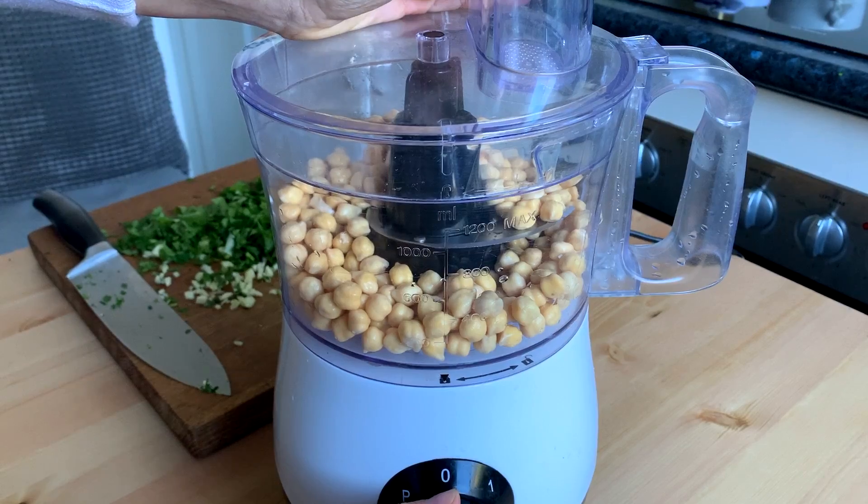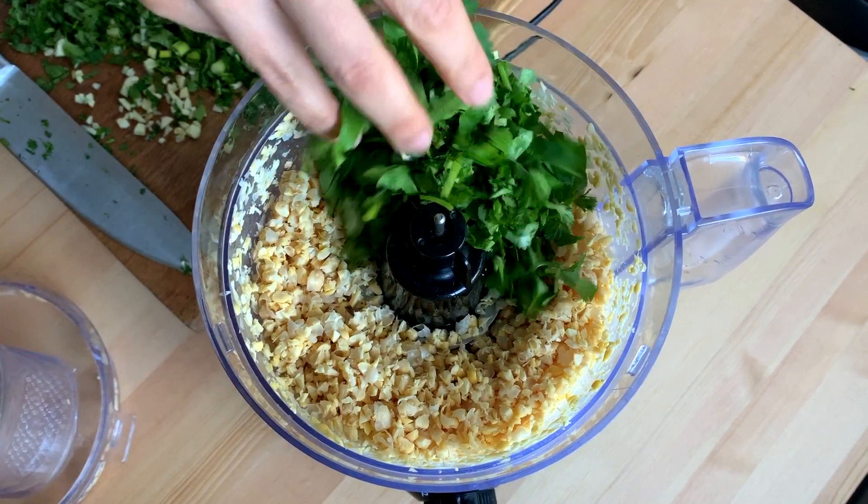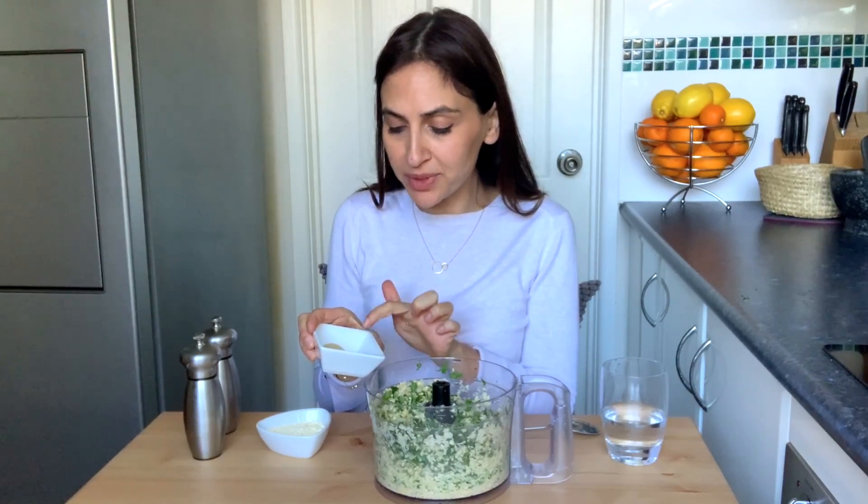Add your chickpeas into your food processor and give it a quick pulse. Then add all of your fresh herbs. Once you've blitzed them together so they're all mixed, you want to start adding some spices — just make sure you don't blend it too much to start with.